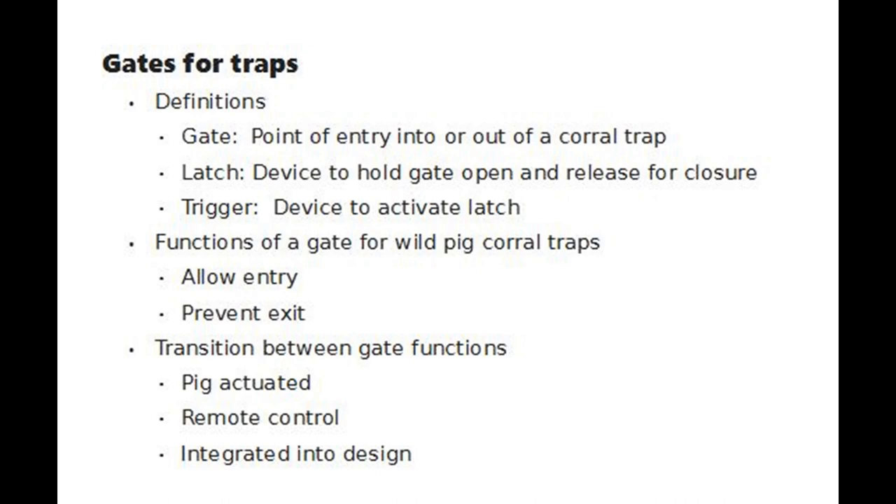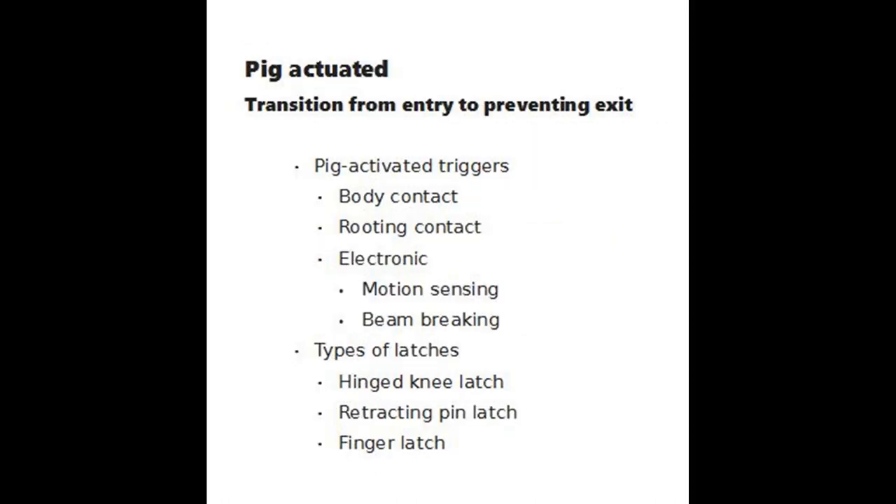Before looking at the types of gates, I will discuss triggers and latches used to control the transition of gate functions. Keep in mind that triggers release latches.